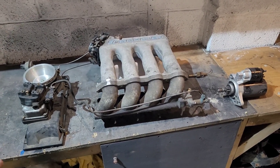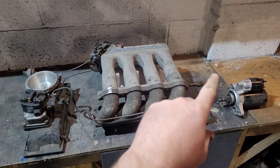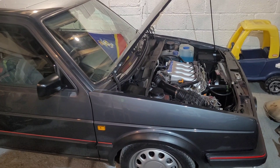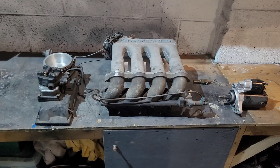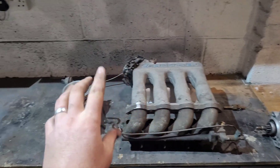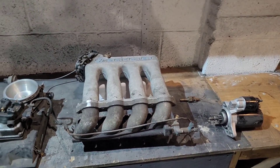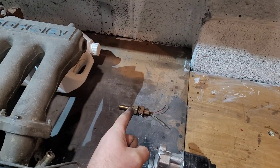Welcome to our next video on 16-valve cold starting and cold running. We have an array of components here: a starter motor, a thermo time switch, an inlet manifold with throttle body, a fuel meter in head, and a fifth injector. The thermo time switch is a very important component.